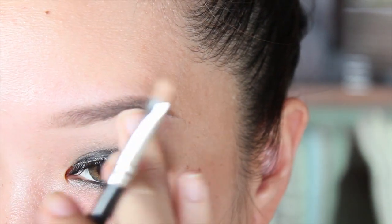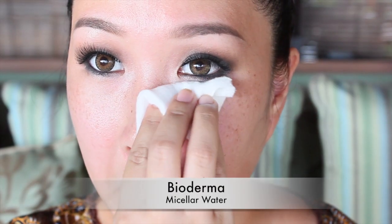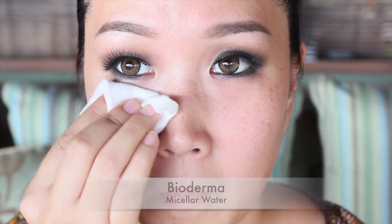If you're wondering why I do my eyes first, it's so I can clean up any of the eyeshadow fallout afterwards and create a fresh and clean looking base. I suggest always doing this every time you do smokey eyes.